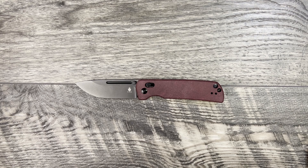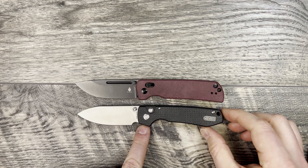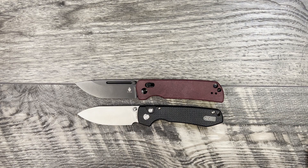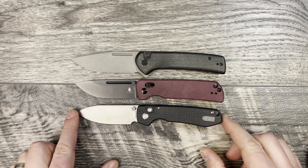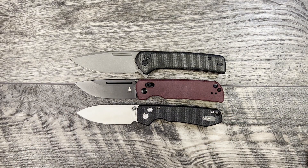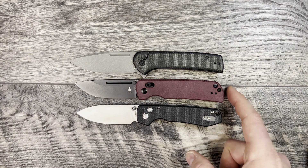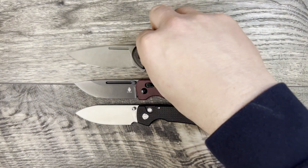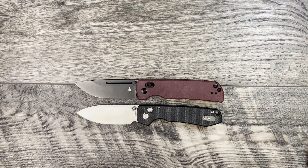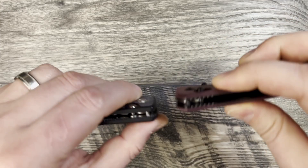Now let's bring out a couple of budget knives. We'll bring out the Vosteed Raccoon, which is going to be damn near identical in size, and then the Civivi Conspirator, which is going to be slightly bigger. As you can see, it has roughly the same handle but a different line design — very, very close in size to the Raccoon. While we have the Raccoon out, let's do some thickness comparisons as well.